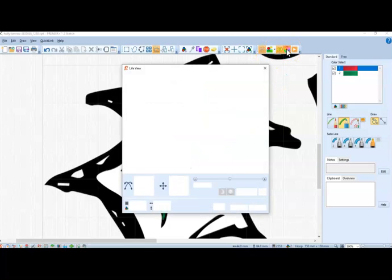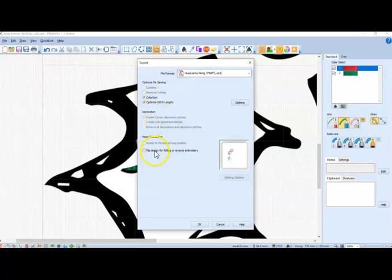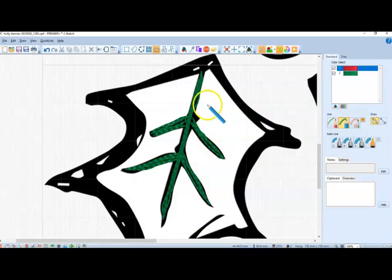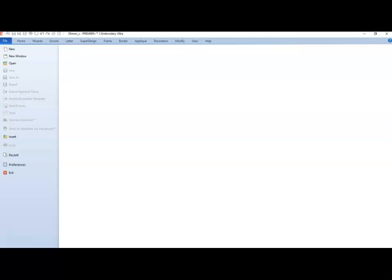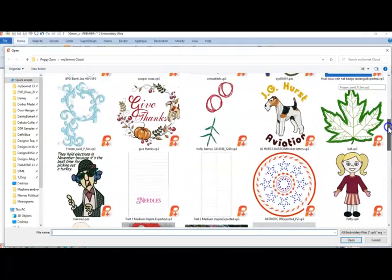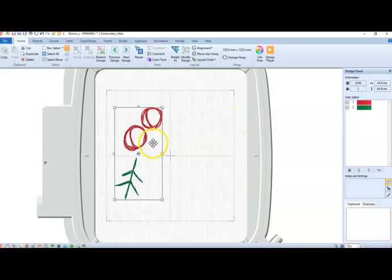I'm going to go to life view and see what it looks like. I'll do an export, say OK, and go down to my Sonnet Cloud, click on my Holly Berries folder, and say OK. Then in my regular Premiere Plus embroidery system, I insert the file, go out to my cloud, and there it is — Holly Berries. That's what it would look like, and from there you can add lettering, a border, whatever you choose.